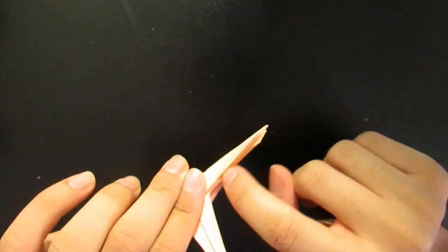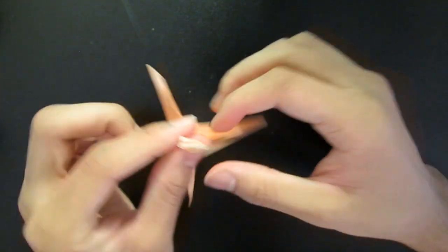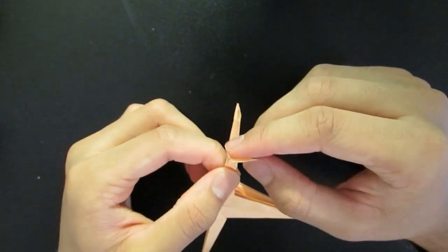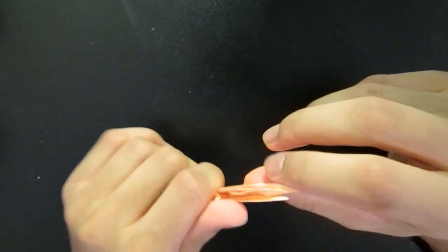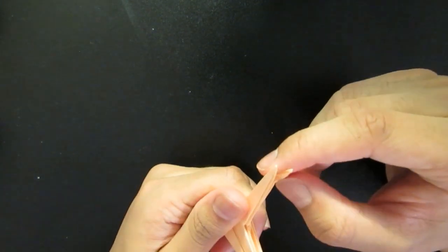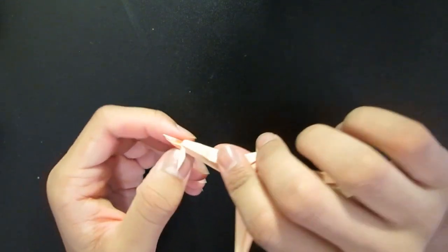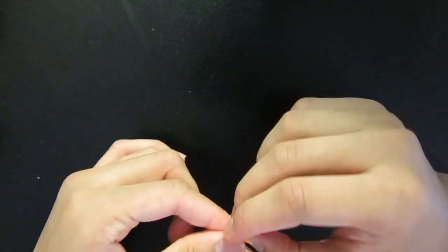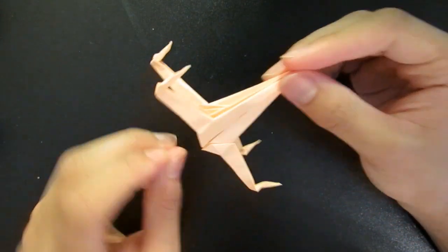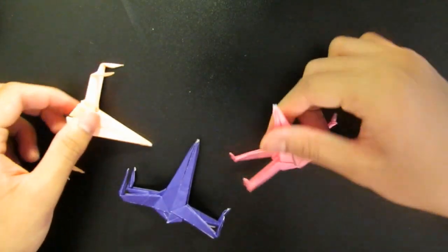Now to get the blasters — open each wing. And what we're going to do is push it in like this. We're going to open it, bring this corner back, and at the same time make a little pocket in there, and then just kind of smoosh it. And there — those are the blasters. And there you go, there's your origami X-Wing. You should make a bunch of these — you can make a whole squadron and defend the galaxy.